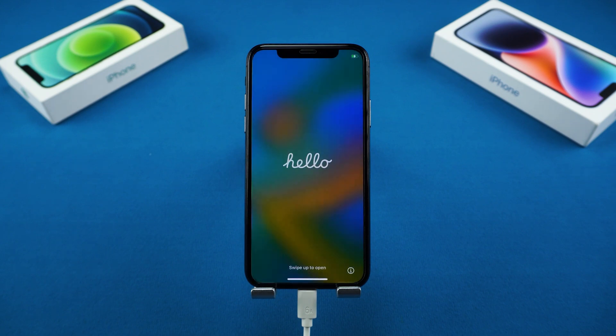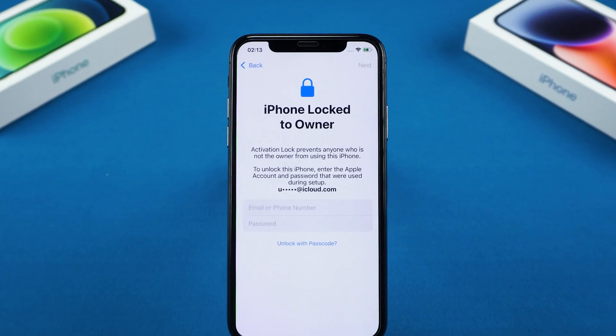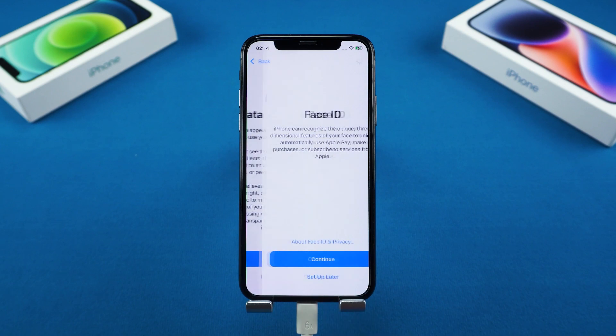Now, after the reset is done, you'll still need to pass activation lock by entering the original Apple ID and password. So don't try this on a device that isn't yours — it won't get you very far.